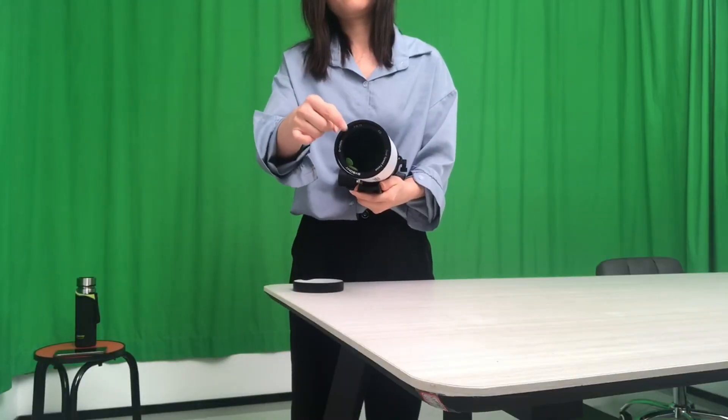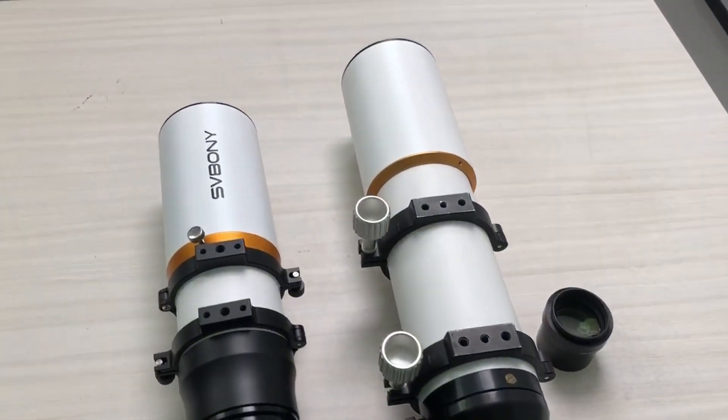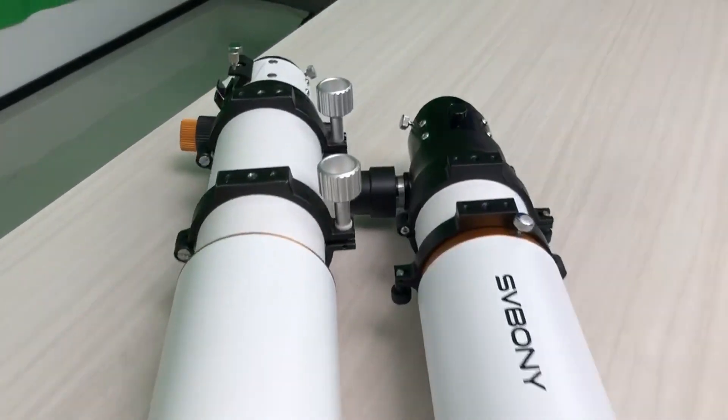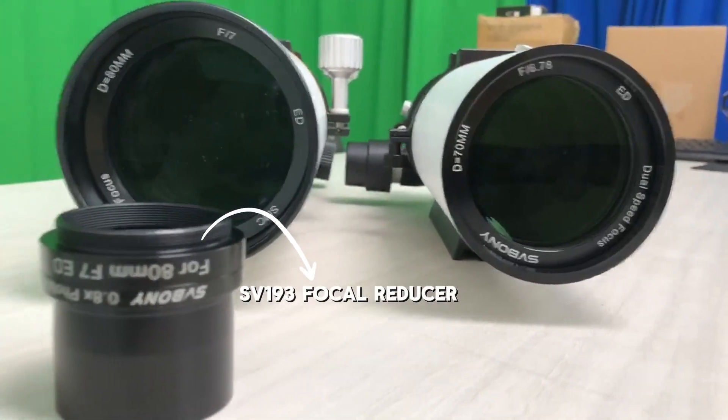The biggest highlight of the 70mm is the built-in field flattener, which means it's ready to shoot right out of the box. The 80mm, on the other hand, doesn't include a field flattener, so you'll need to grab the SV193 separately, which costs around $100.